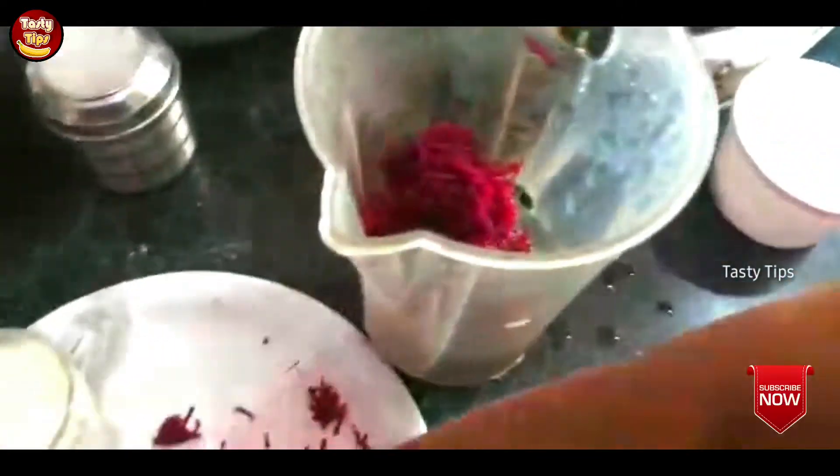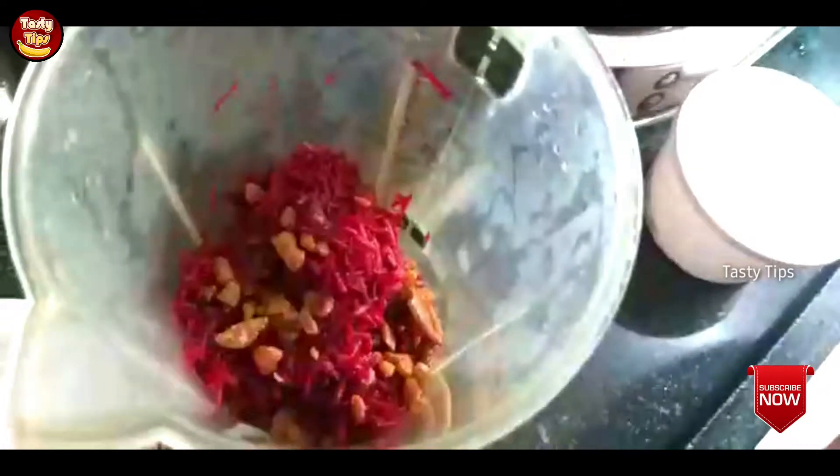Let's put the egg in, then mix the egg in.